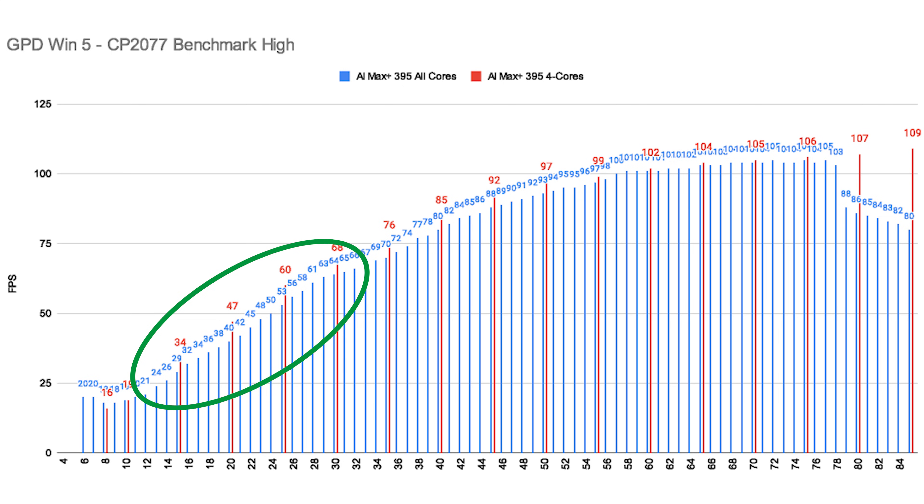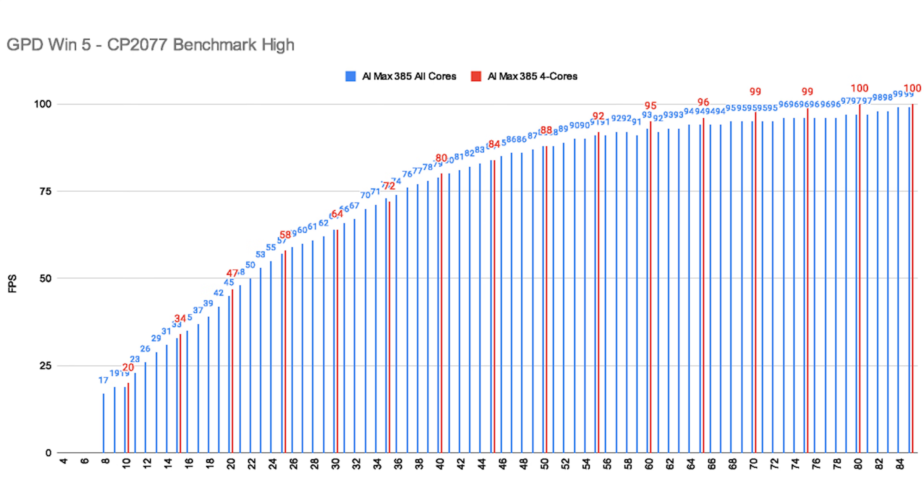It just makes sense — with, say, 15W, you cannot support 16 cores and an iGPU in a good way. That's much easier with only 4 to 8 cores active. For the AI Max 385, that effect was not as big and sometimes it was more or less the same as with 8 cores.